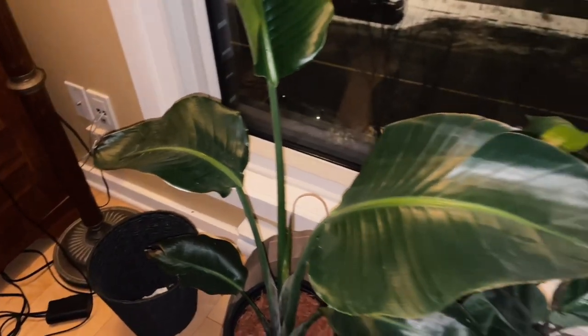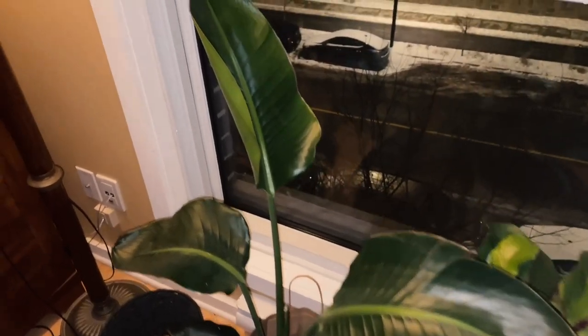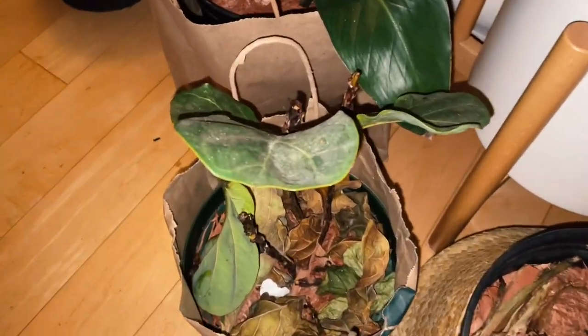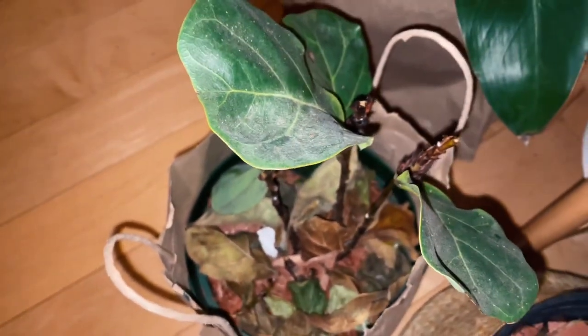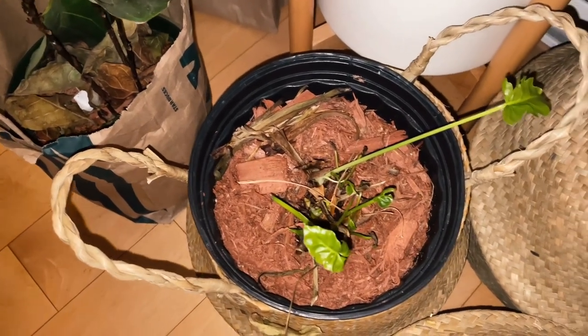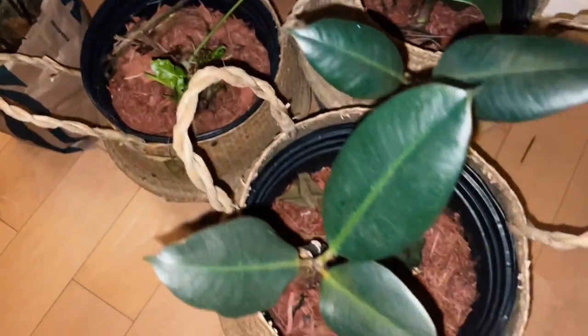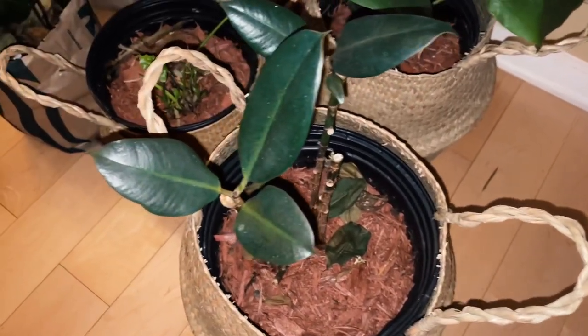This one is the bird of paradise — it was very small a year ago, but as you can see it's now so lush, green, and healthy because it gets almost direct sunlight. As you can see, there are new sprouts again. This one lost a lot of leaves, but after I cut it, there are now new sproutings and new stems coming out down there. This one also lost leaves a month ago during the winter, but now there are a lot of new sprouts and new leaves.